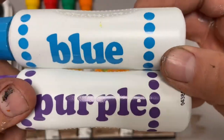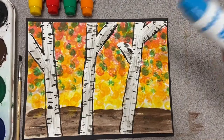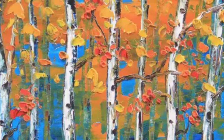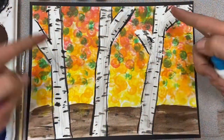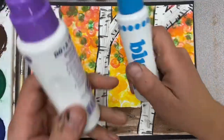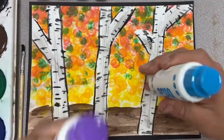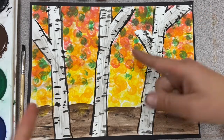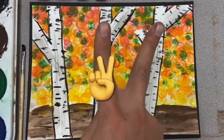All right, ready? Bam! There it is. I thought they turned out really, really cool. This is my first time ever doing a birch tree project — I've seen so many online and I'm definitely happy with how this works. It's a simpler technique in the background but I could see this going next level. I like using these dot makers since I haven't used them in a while. Hopefully you guys had some fun with me. As always, I am Mr. Shooty. This is Mr. Shooty's Art Channel and we'll talk to you guys later.